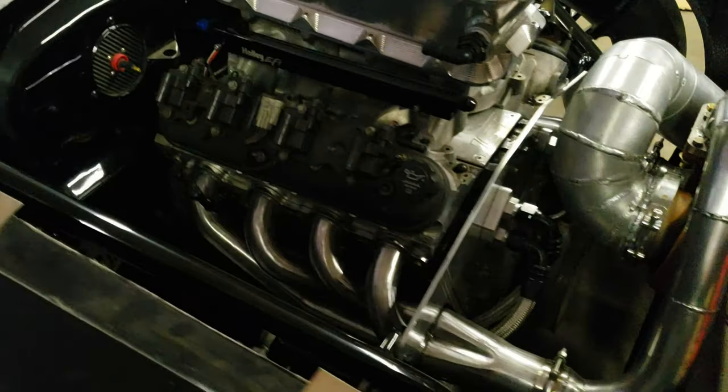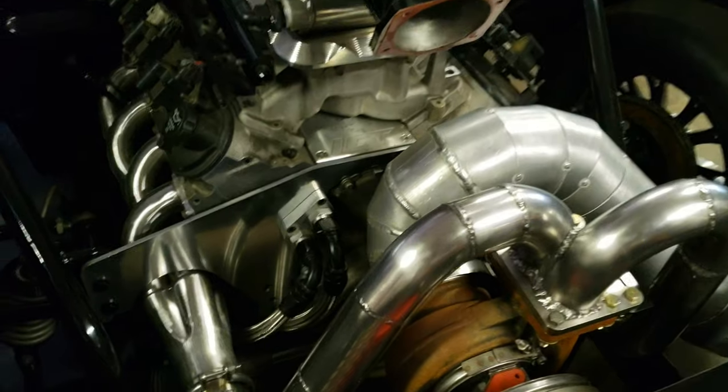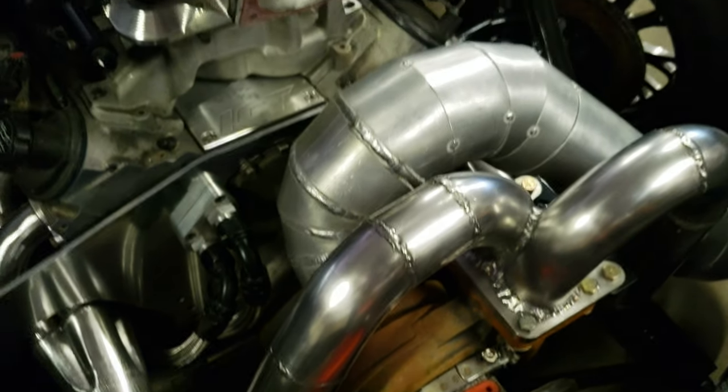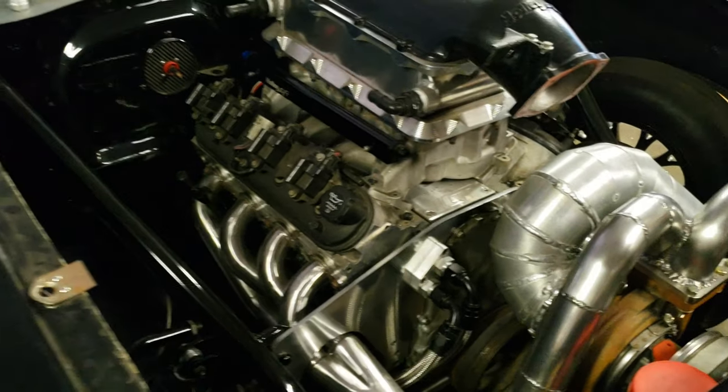The turbo kit is made up of a set of forward-facing Flow Tech headers. It's got 304 stainless steel tubing that I built the hot side out of. It's got a set of 44mm VS Racing wastegates. It's got a 5-inch aluminum downpipe that I fabricated myself — I built all the pie cuts myself and welded them all together.